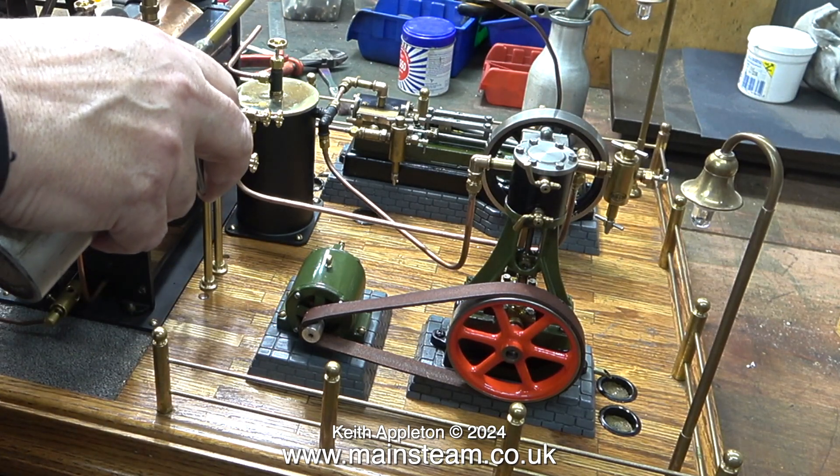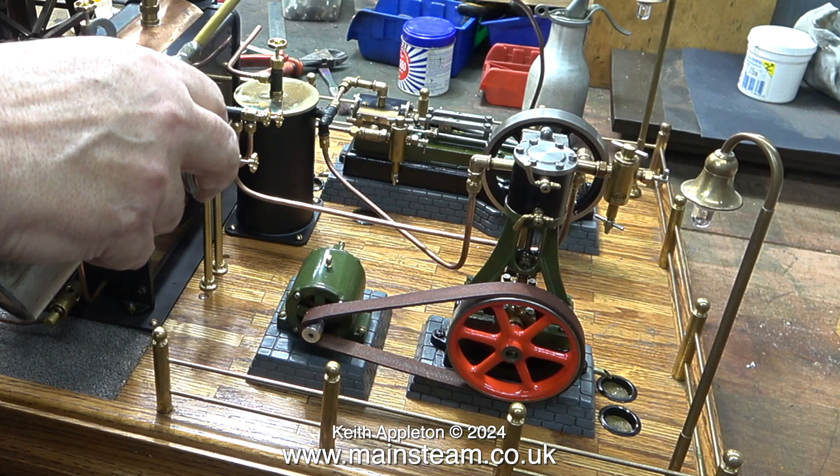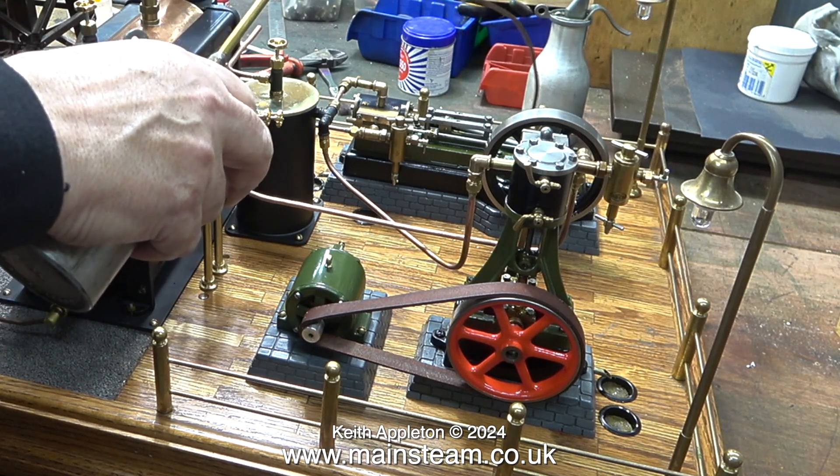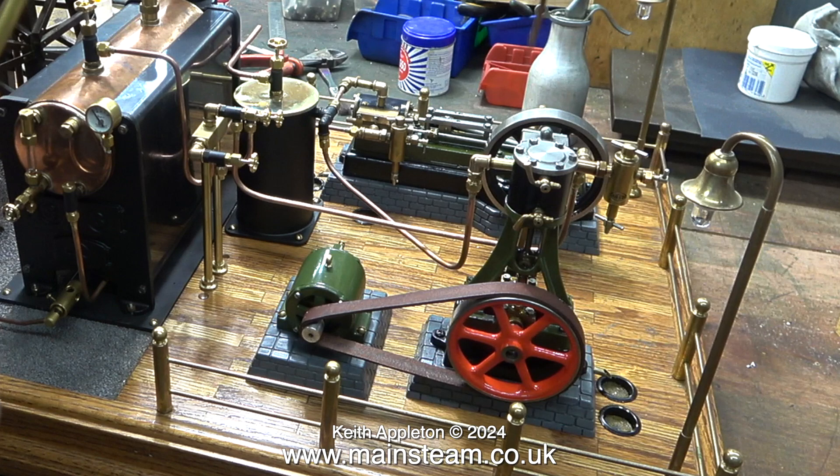You'll be pleased to know that I'm not going to speak all the way through this video. Once steam is raised and the engines are running, I will just sit back and watch it myself. Before that, though, there are some things that I need to explain.